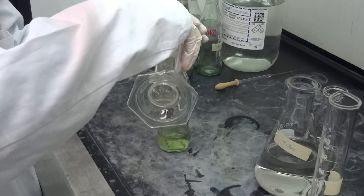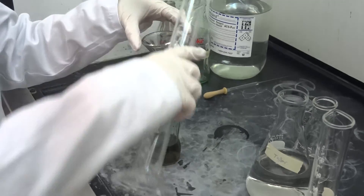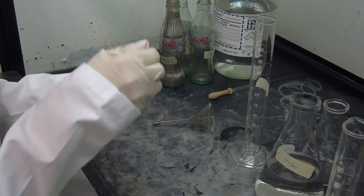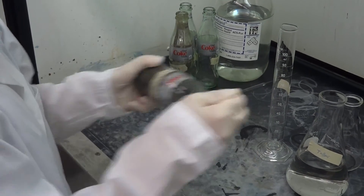So she's adding — there it goes. You're not going to see... there you go. So it turns dark pretty quickly, which means that colloidal silver is being formed. And now she's putting the stopper on and going to be shaking the Coke bottle. It actually kind of looks like Coke in there right now.